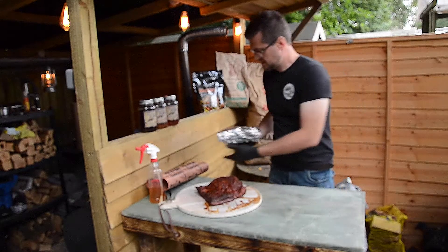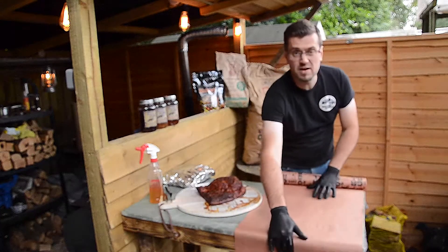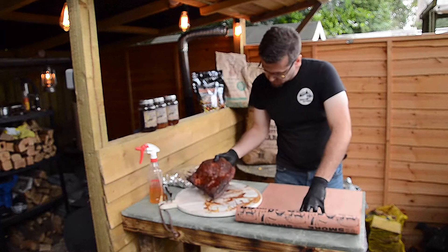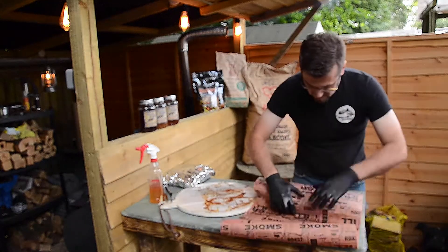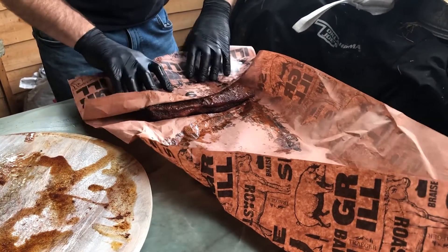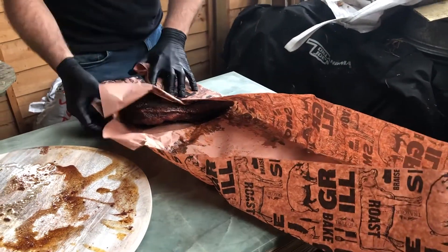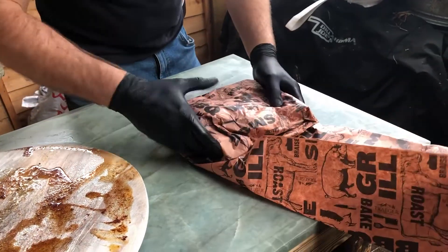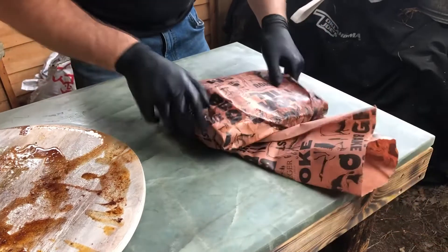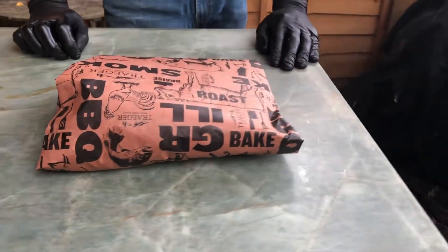Now here's my method. We're going to use butcher's paper, or peach paper as it's also known. We're going to pick up the brisket and put it in there — let's make this nice and tight. What we're trying to do is create bark with butcher's paper. So instead of having so much juice retained within the paper, the juices do come out more, but you still get the same results.